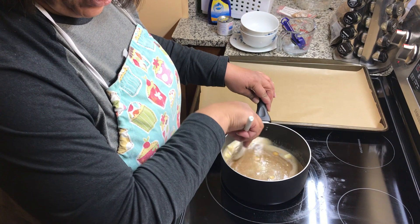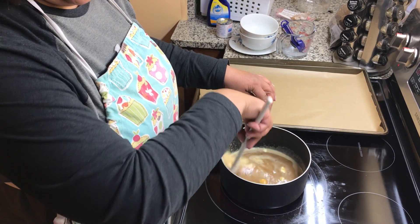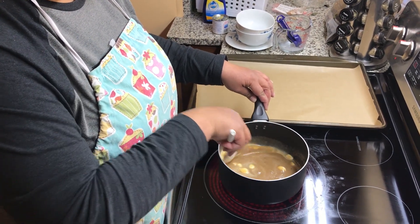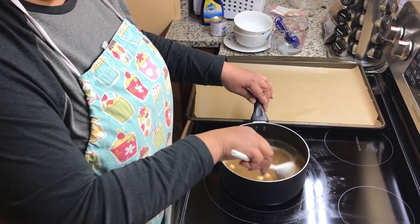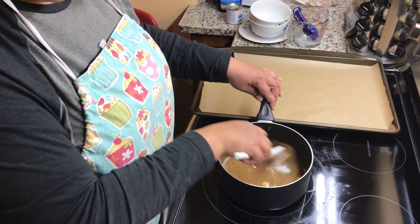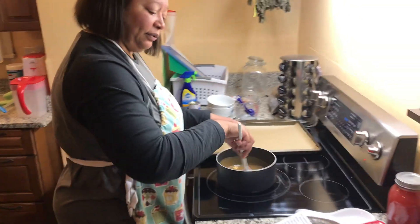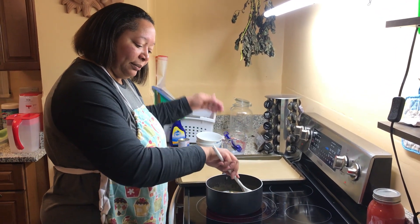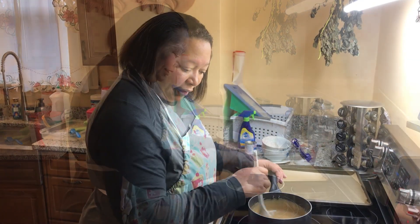Stir over medium heat regularly until it begins to foam and boil, then stir constantly until it reaches 236 degrees — it doesn't say Fahrenheit or Celsius, so Fahrenheit I guess. Once it reaches that temperature, remove from heat and add the pecans, salt, and vanilla extract. Stir vigorously with a rubber spatula for three and a half minutes until the mixture begins to thicken. The more you stir, the thicker it gets, then you do plops until it cools.